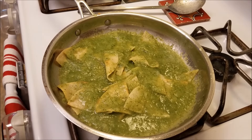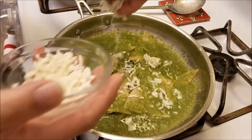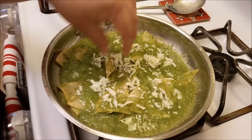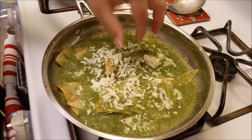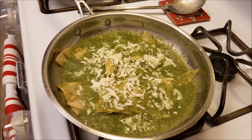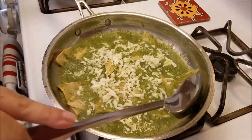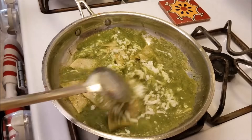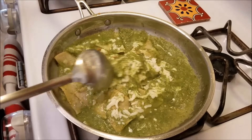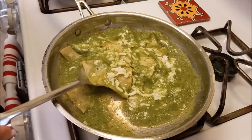So now I'm just going to go in with my Oaxaca cheese and add that to the top to give it a head start to melt. As always, all the ingredients will be listed in the description box below. And now all that's left to do is plate them — I'm going to have these for breakfast.